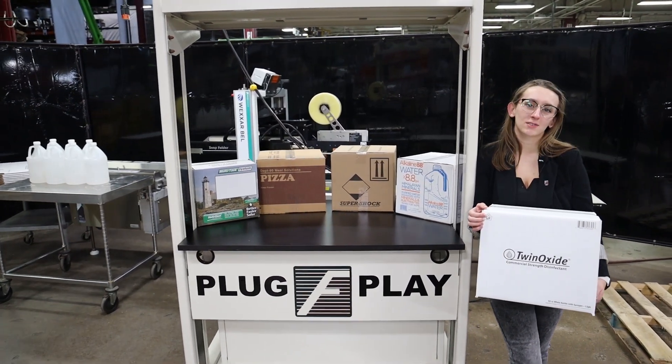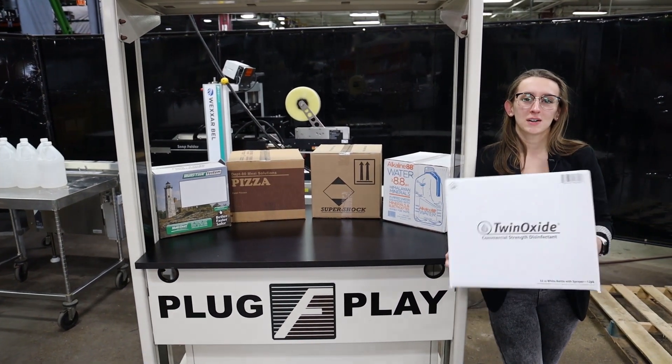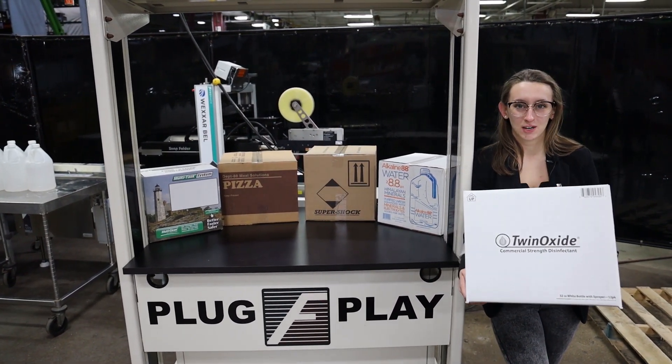Systems like this are capable of running a variety of cases such as you see here. Today I'll be running this case through at about 1,000 cases per shift.